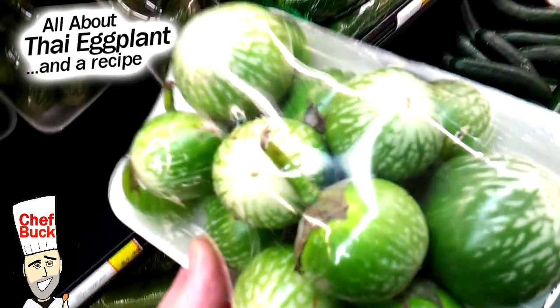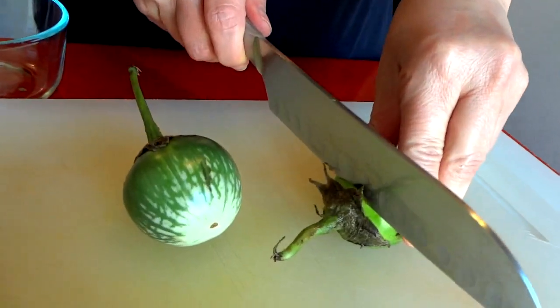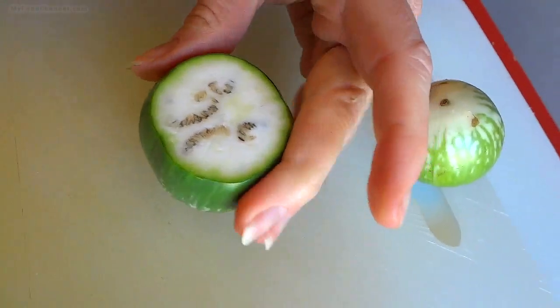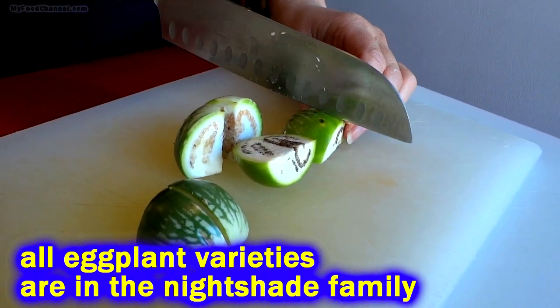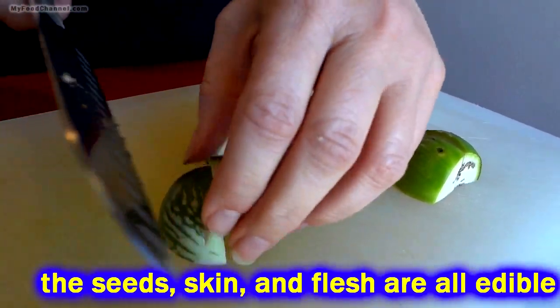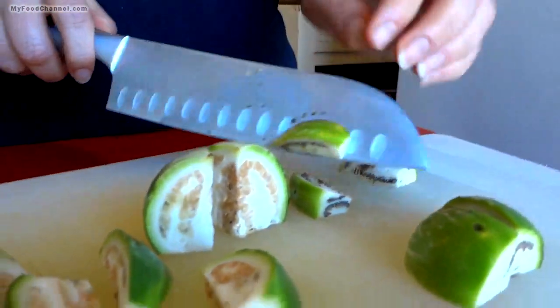We got Thai eggplant. I'm cutting one that's a little lighter and one that's a little darker and bigger, just curious what the difference is going to be in taste. We're going to make a few things with them. It's in the nightshade family — I was reading some people have a reaction to them, but tomatoes are in the nightshade family too. I want these more bite-size. I'm going to try one raw, but some people apparently have a reaction, more because they're sensitive to nightshade.